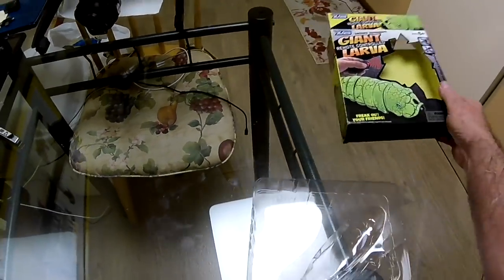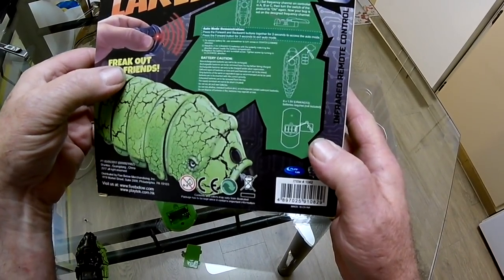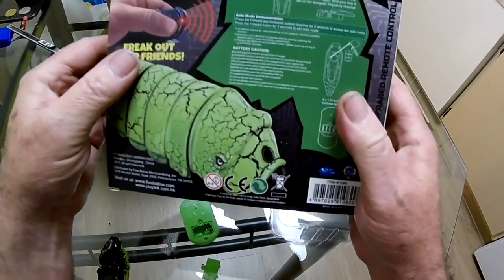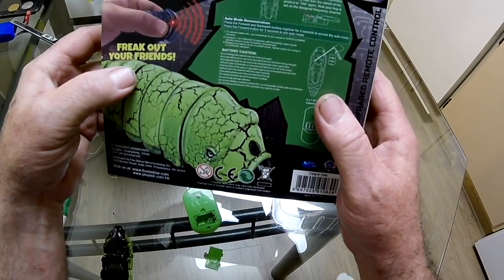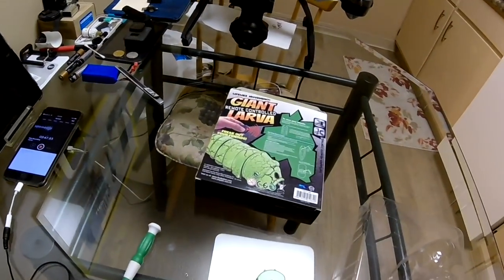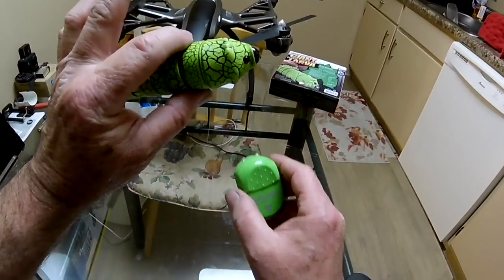Let me go back to the manual here — which there is none, but it's on the back of the box. So it takes six of these batteries. The writing on there is so microscopic that you'd need bionic eyes to see it. I'd have to go get a magnifying glass. Anyway, let me go get some batteries for this thing.